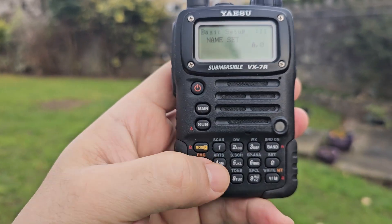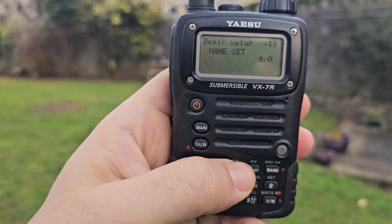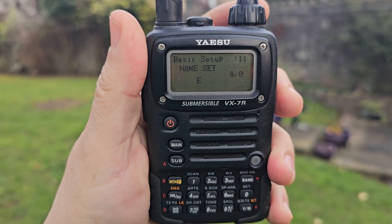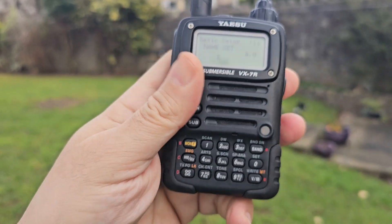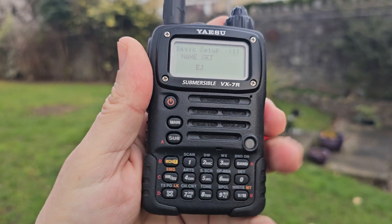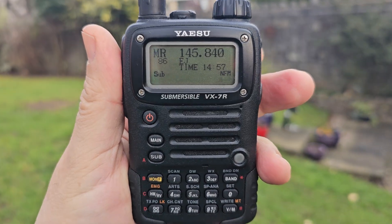Now we can start adding a name. Use your old-fashioned phone-style keypad input. Move along by turning the bottom knob, add more letters, and when you're done hit band. That's it — it's in your memory. Now it's called EJ.